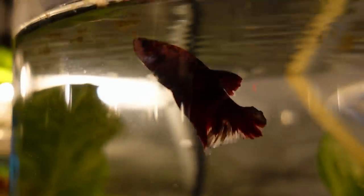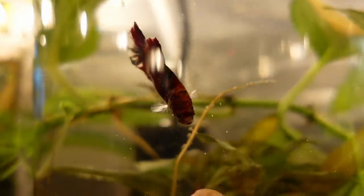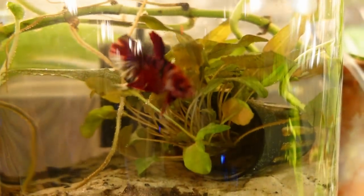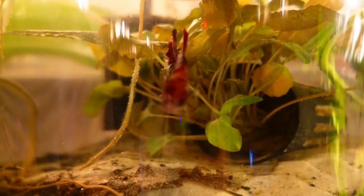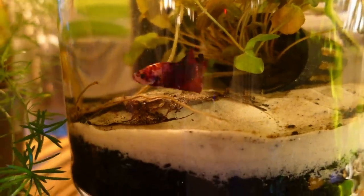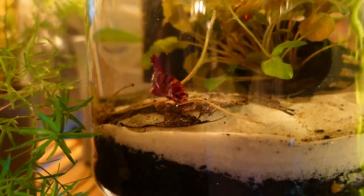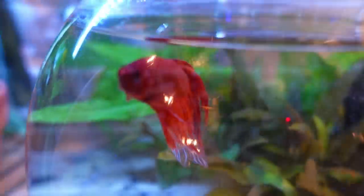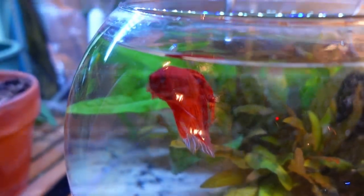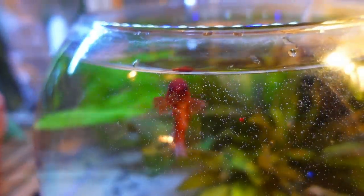This guy I've had for a very long time — about three years. He's just a little koi, more of a plakat style. There are so many different types of koi style bettas that I couldn't tell you specifically. He was just kind of a random find. This next guy's a veil tail — he's got a little bit of cellophane at the tips of his fins, which brings a little bit of that blue to contrast the orange. Pretty cool.